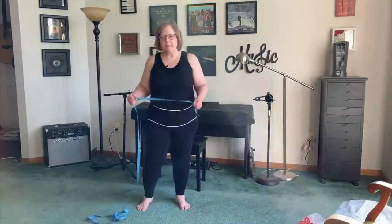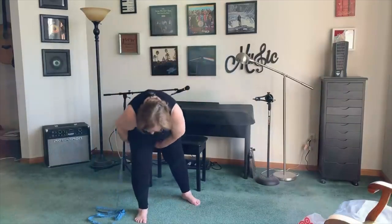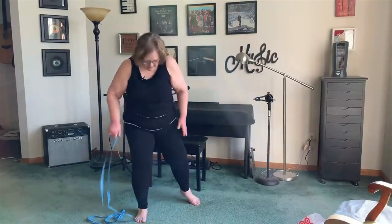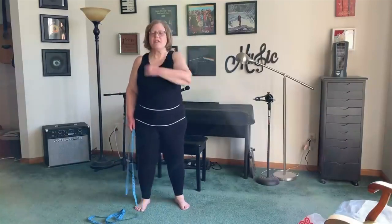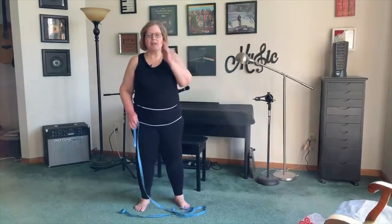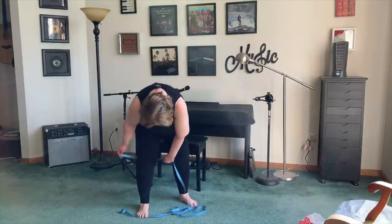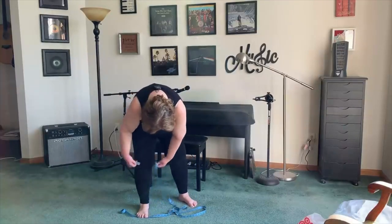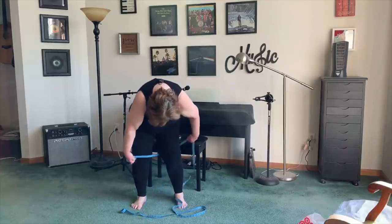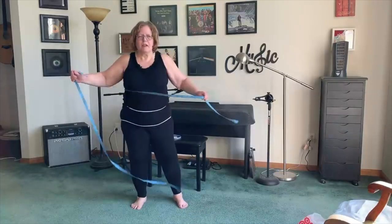Mark that measurement down. Now the next thing you need is your thigh circumference — measure right at the thickest part of your thigh. You might want to measure both legs because sometimes we are different on each leg. If you do have different measurements, I would suggest using the largest to make sure you have enough ease in your pant legs.